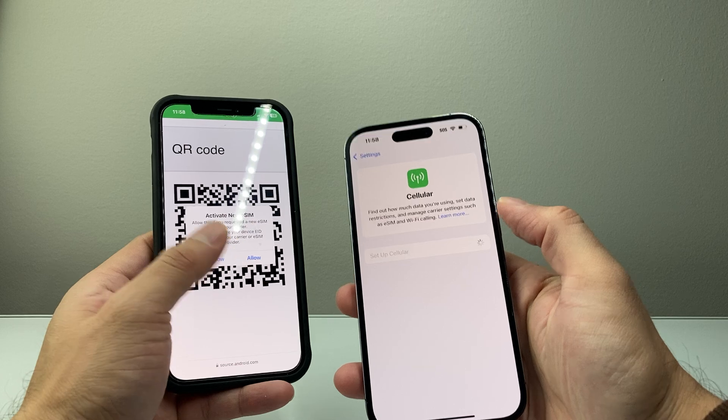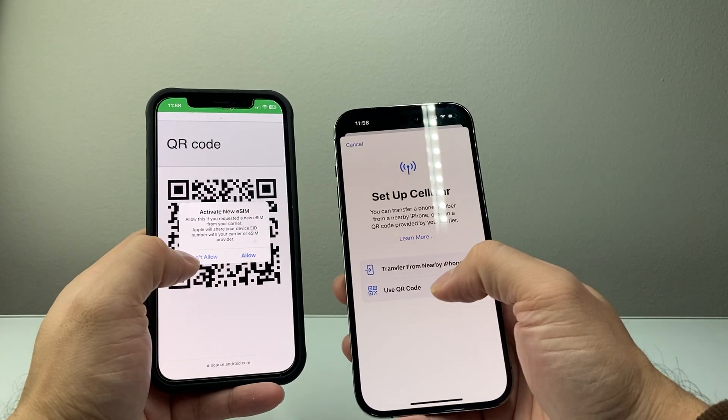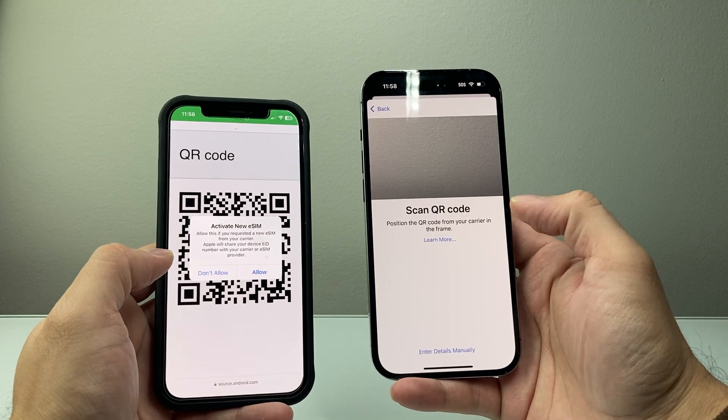So either way will work — either you can scan it if you have one device where you can open it up and scan it on another device, or you can just long press and hold just like that. So that's how you can go ahead and activate an eSIM with a QR code.